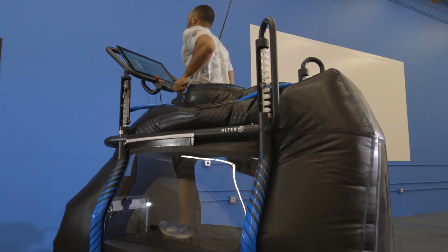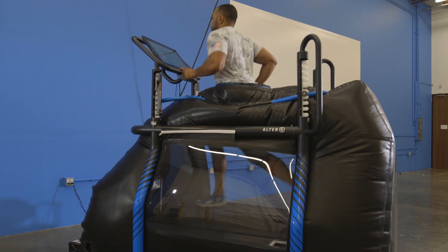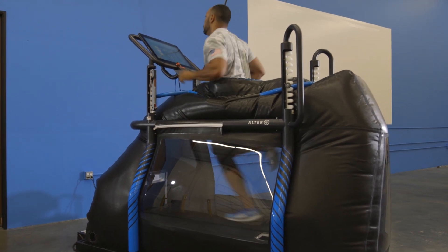The AlterG Assistant helps you maximize your time and productivity by allowing you to choose from a variety of pre-programmed workouts or customize your own based on each athlete's unique needs.